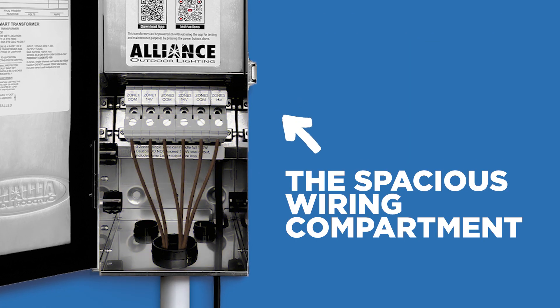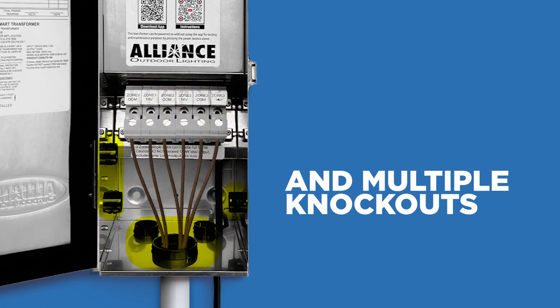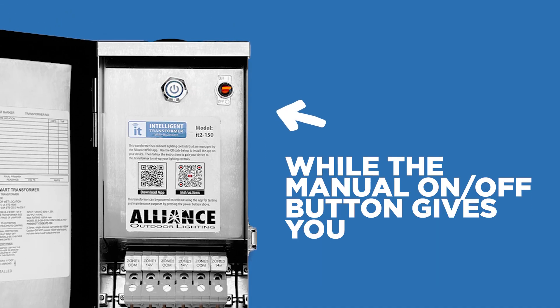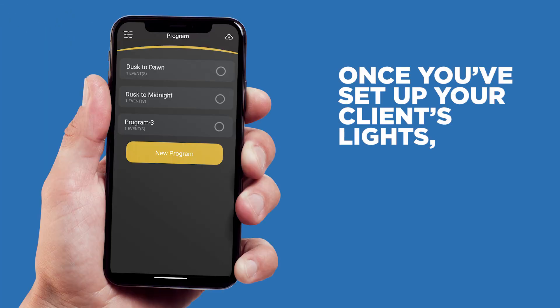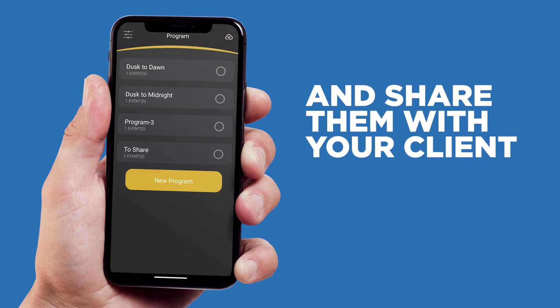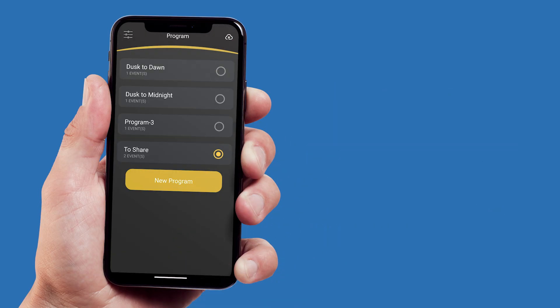It's packed with features that save you time and effort on every install. The spacious wiring compartment, angled terminal lugs, and multiple knockouts streamline installation, while the manual on-off button gives you quick access when you need it. And once you've set up your client's lights, the IT Pro app lets you save custom schedules and share them with your client for a hassle-free handoff.